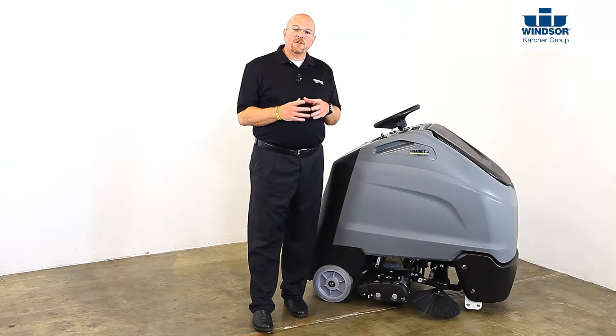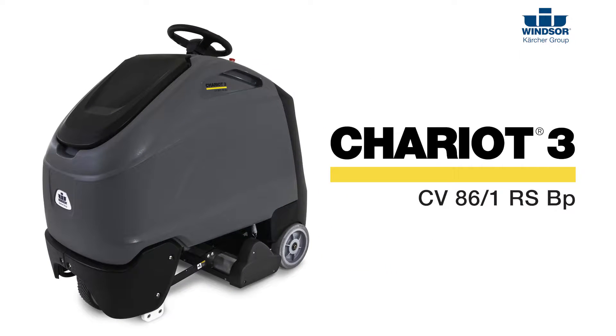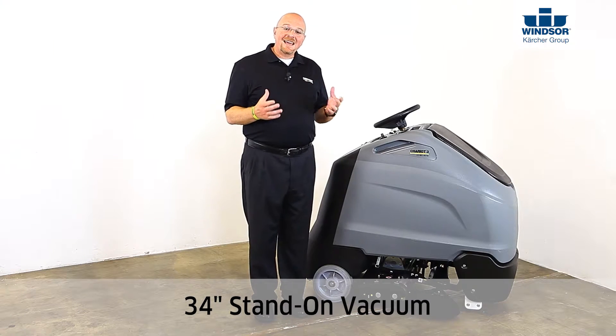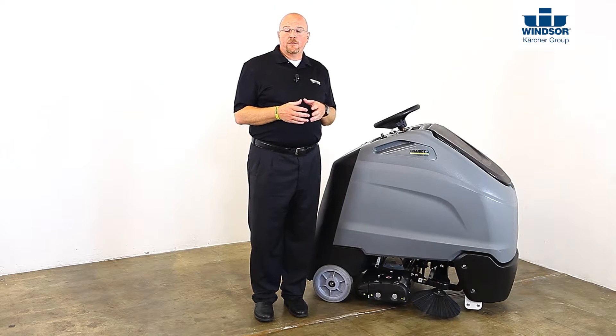Hi, my name is Bo and I'm here to introduce you to the Chariot 3 CV86-1 RSBP vacuum. The Chariot 3 CV86-1 is a 34-inch stand-on vacuum capable of vacuuming over 40,000 square feet per hour on either hard or soft surfaces.